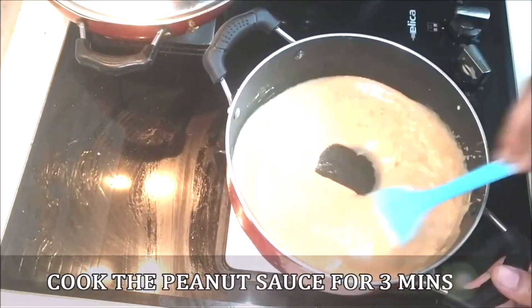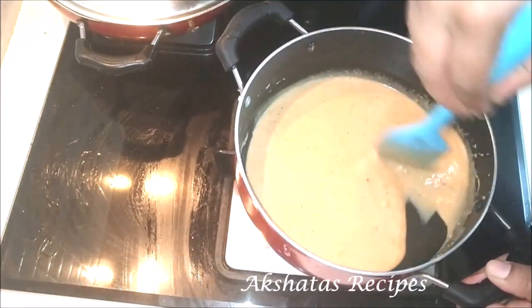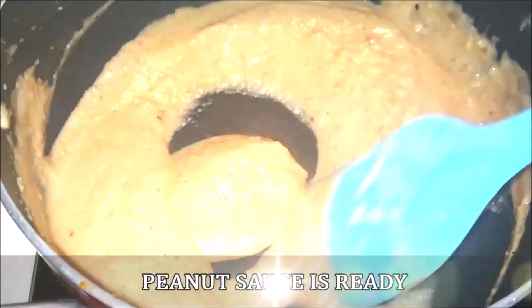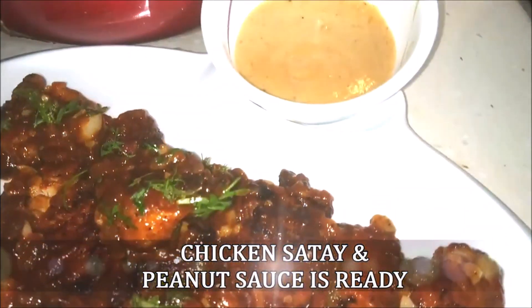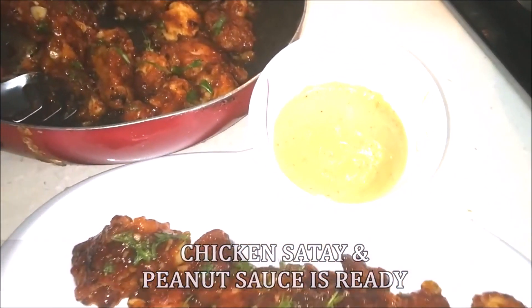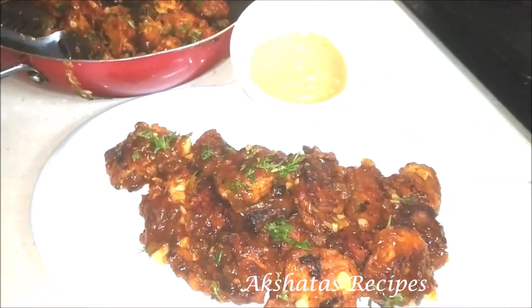Chicken satay is generally made on skewers or kebab sticks, but I'm just making it as a dry dish. All you have to do is pick up the chicken pieces and dip them in the sauce. The sauce goes into a small cup and you just take a fork, dip the chicken in, and enjoy. It's a super simple and really really delicious dish.